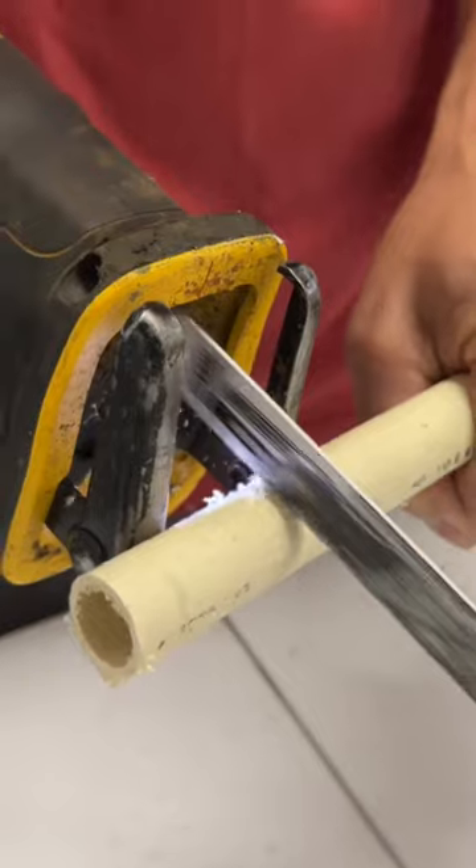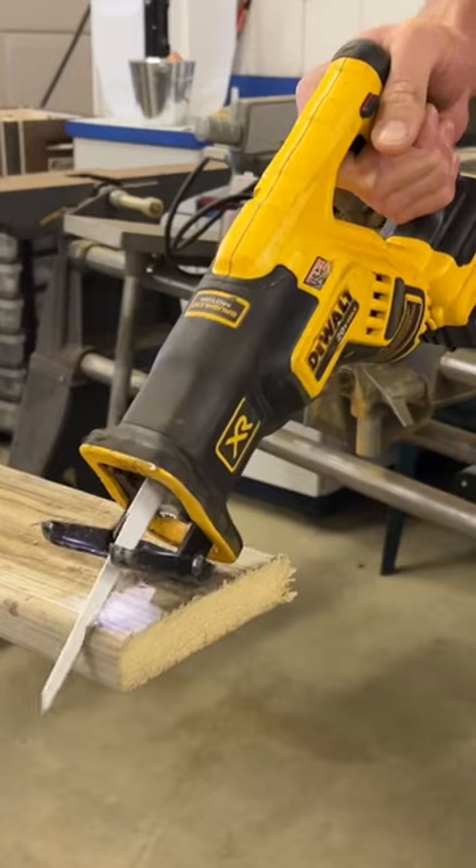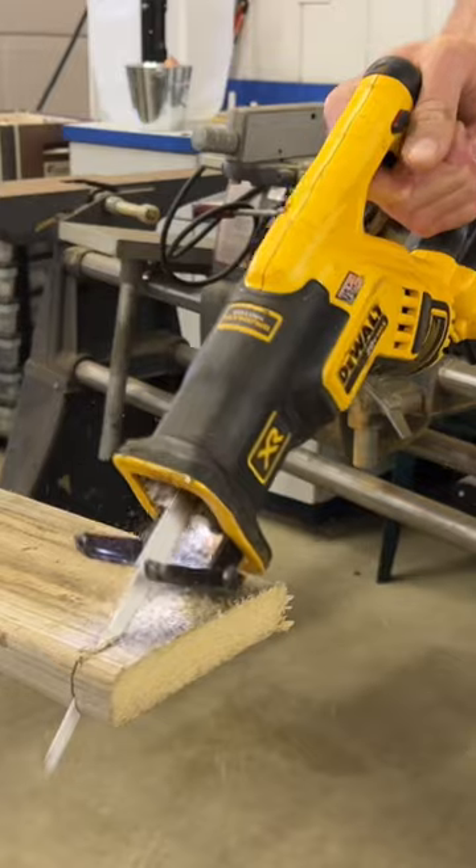It allows you to easily cut with one hand while holding what you're cutting with the other hand, because you have more leverage with the handle closer to the material you're cutting.